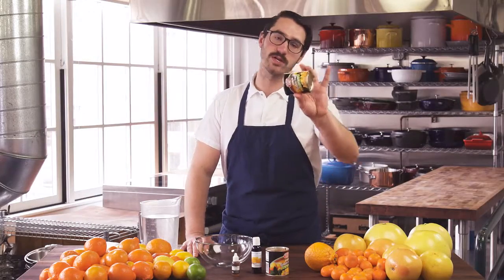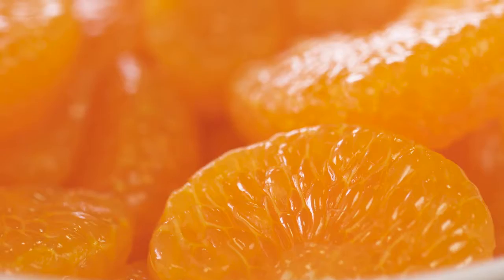I'm going to show you how to make your own little mandarin segments that are super stunning, tiny little gems, but they're packed full of flavor because they're going to be fresh citrus.